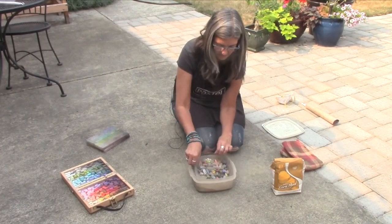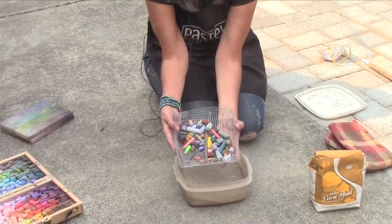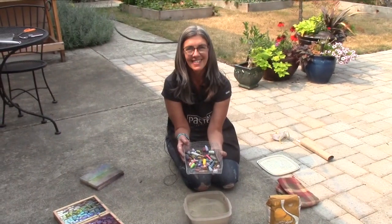Pretty nifty. Lift that right out and voilà — they are really pretty clean and pretty protected. There's a little bit of residue in here, but not too much. Okay, that's it.